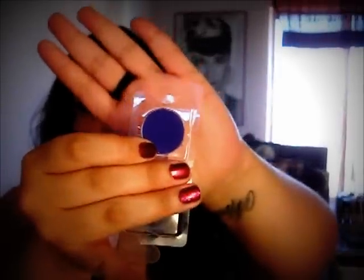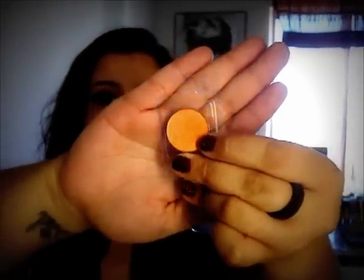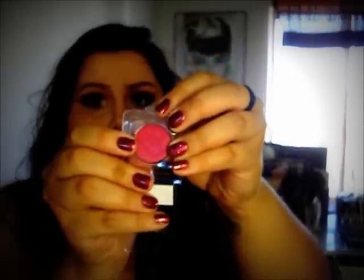The first one is Edgy Eggplant and it's just a matte, deep purple color. Hopefully you'll be able to see that. It kind of reminds me of Mega Forever's number 92. The next one is Tangerine Dream, which is just a tangerine orange color that has a shimmer, a lot of shimmer, and it does have like a yellow undertone to it. Then I got Sundance — it's just a light yellow, golden color. Then this one is Wineberry, which kind of reminds me of Cranberry from MAC, but this one is a little bit more on the purple side.